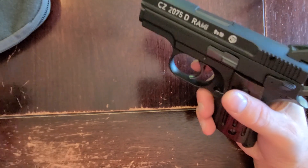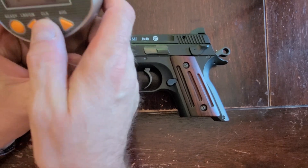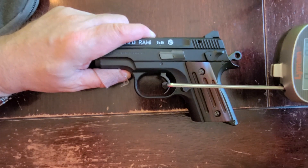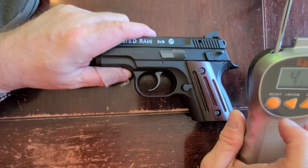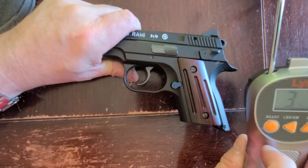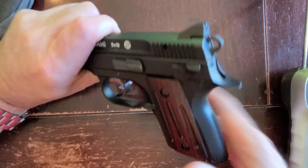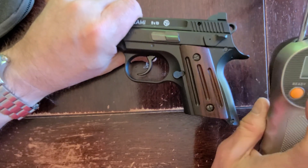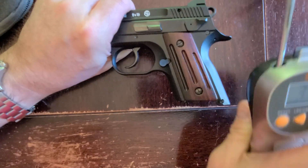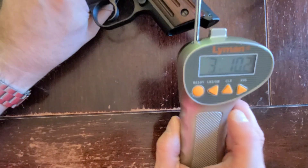We'll put it on the alignment trigger gauge for five to six pulls. Readings came in at: 4 pounds 2 ounces, 3 pounds 7 ounces, 3 pounds 11 ounces, 3 pounds 5 ounces, 3 pounds 10 ounces, 3 pounds 8 ounces. Average: 3 pounds 10 ounces.